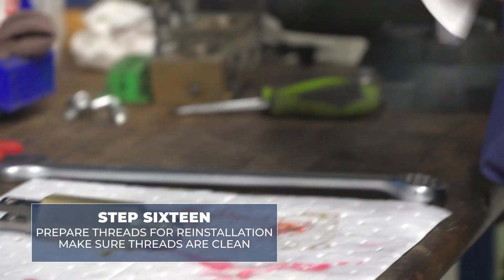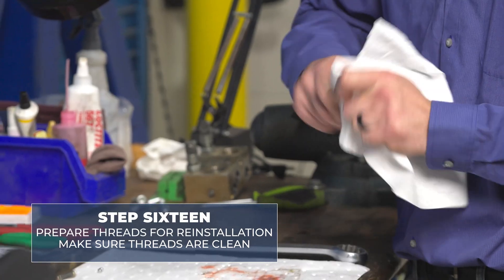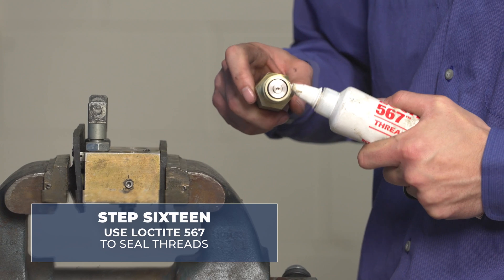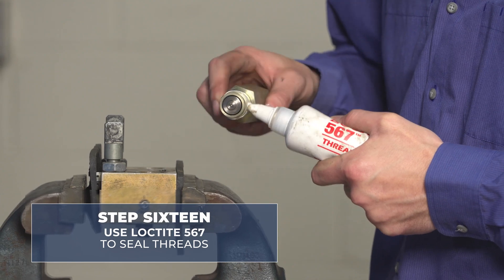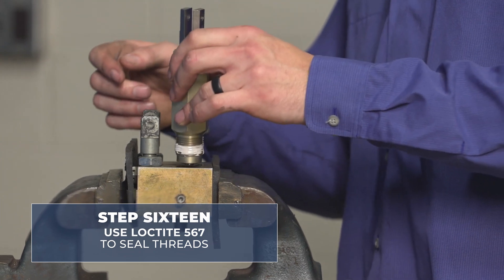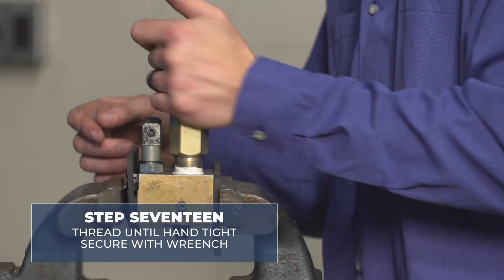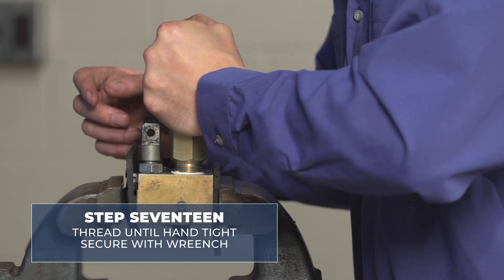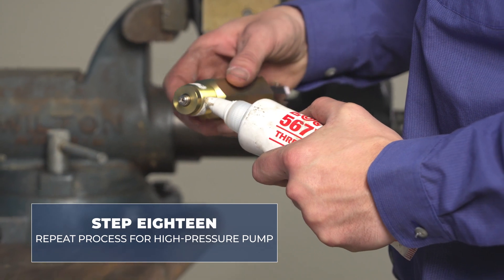Now we're going to prepare the threads for reinstallment into the pump block. Make sure they are clean. We use Loctite 567 to seal these. After applying a thin layer of 567, thread it down until hand tight, and then crank it down with a wrench. Do the same thing for the high pressure pump.